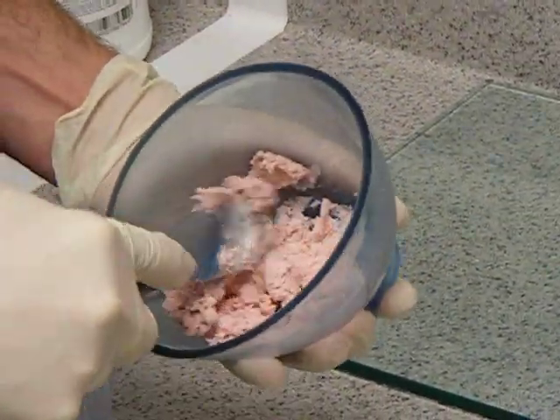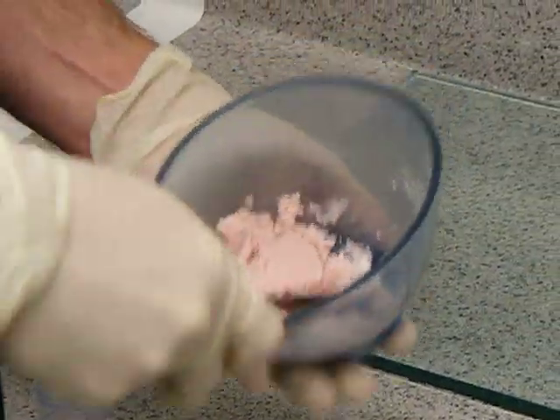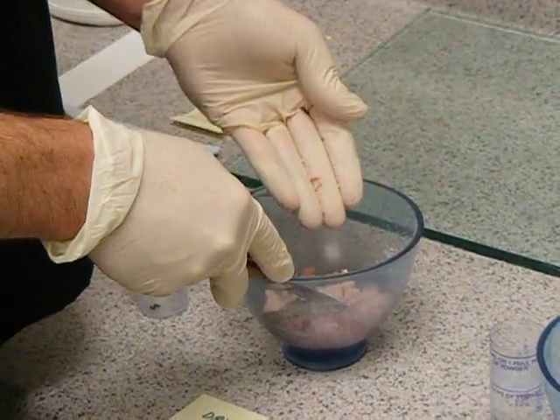Dry spots are often left at the bottom of the bowl, as you can see there. And it's very crumbly when you pick the alginate up.